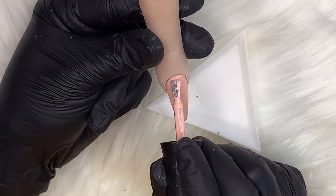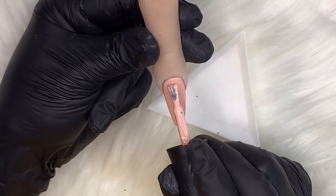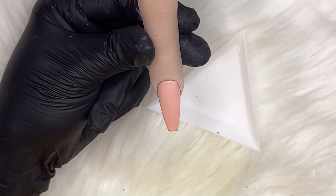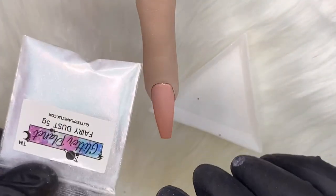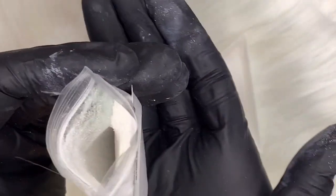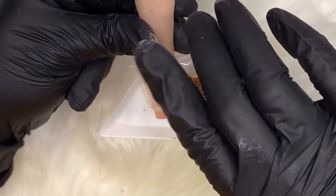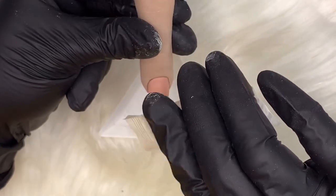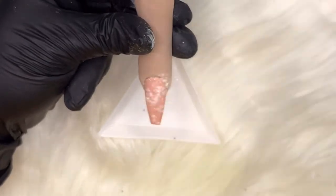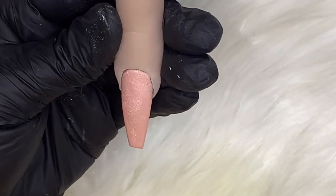Once that's cured for 30 seconds, I'm going in with a second layer — but before I cure that layer, I'm going to take Glitter Planets Fairy Dust. I bought this recently and I'm obsessed with it. It's really powdery and perfect for this kind of thing. I place my little tray underneath and just sprinkle it on the nail — just a dusting. Some of it soaks in, some sits on top. Then straight in the lamp and cure for 60 seconds because you've applied something to your gel polish.